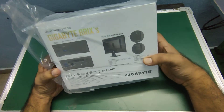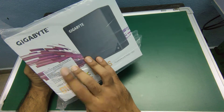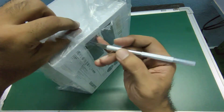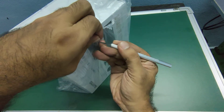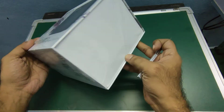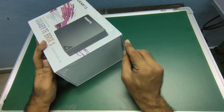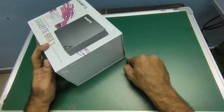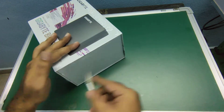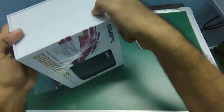This one is a Gigabyte Brix S. Let me check if the model number is correct — BLCE 4105. Let's get into the box.